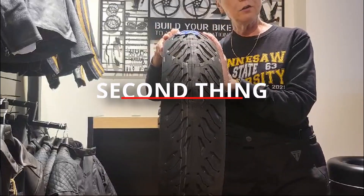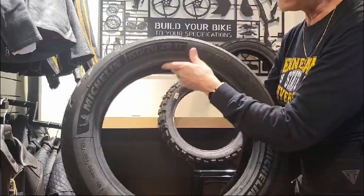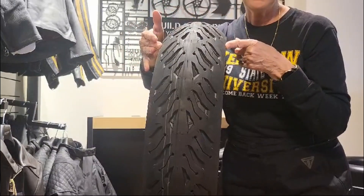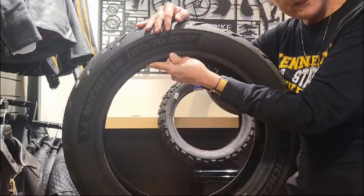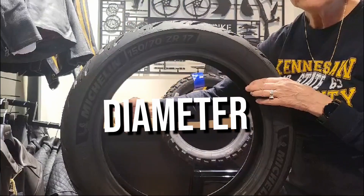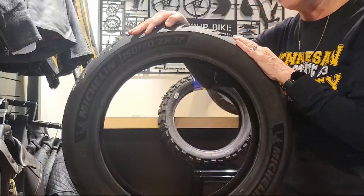Now let's get to tire size — here are our handy dandy numbers. This tire is a 150/70/17. The 150 is telling you the width of the tire in millimeters — that arc measurement is 150 millimeters. The 70 is telling you the height of the tire, also in millimeters. Then the last number, the 17, is the diameter of the wheel in inches. Why millimeter, millimeter, inches? Don't ask me — it has something to do with the history of tire sizes.